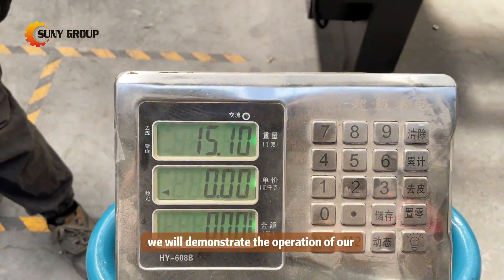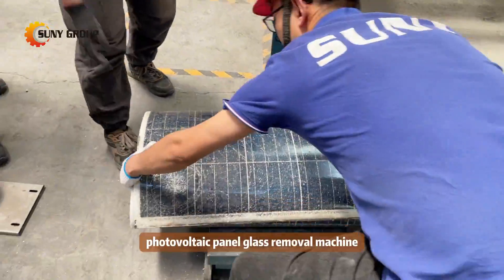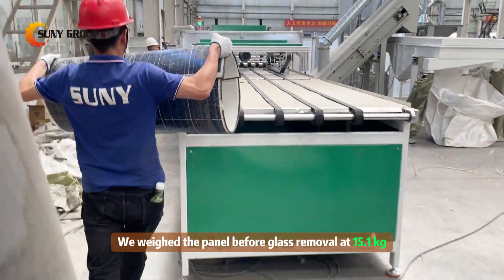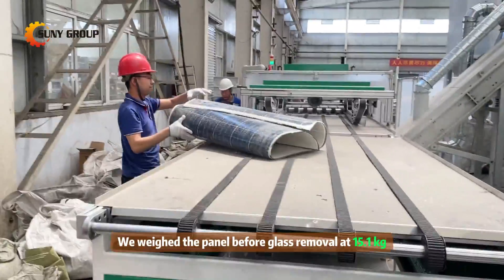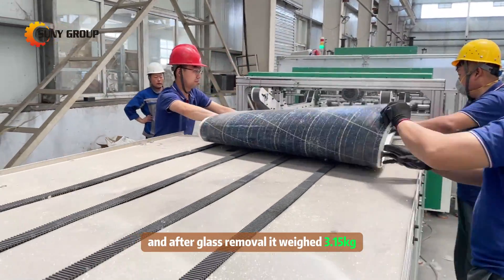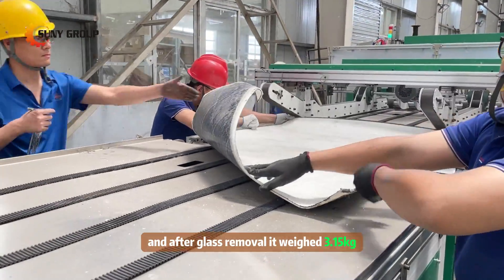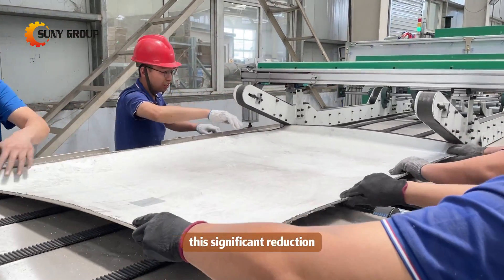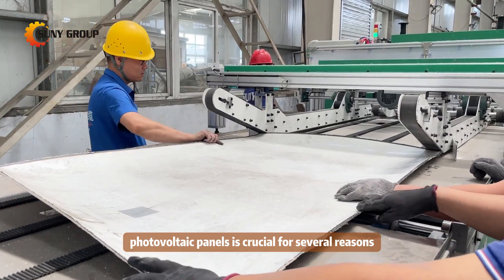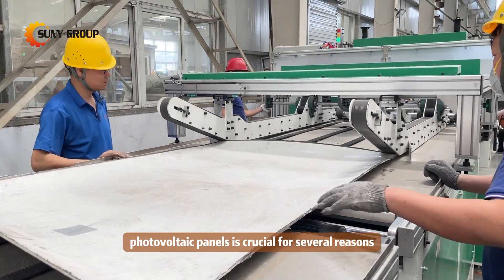In this video we will demonstrate the operation of our photovoltaic panel glass removal machine in our latest trial run. We weighed the panel before glass removal at 15.1 kilograms and after glass removal it weighed 3.15 kilograms. This significant reduction showcases the high efficiency of our glass removal process.